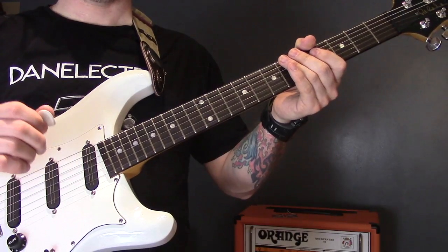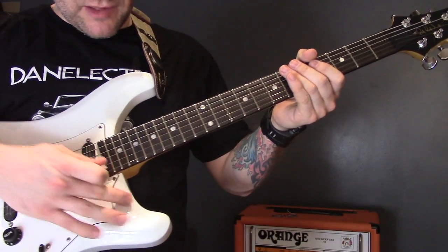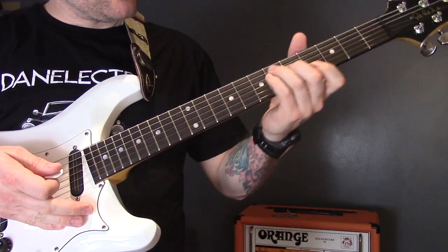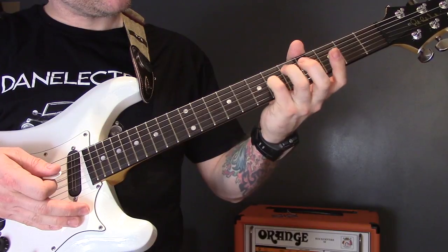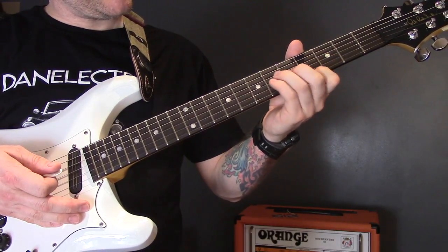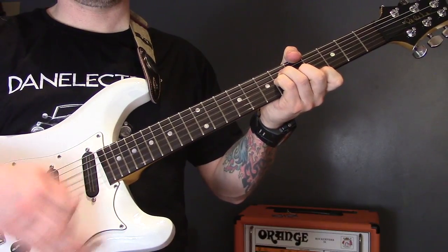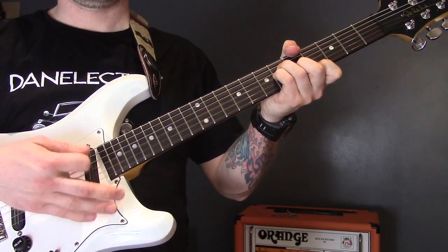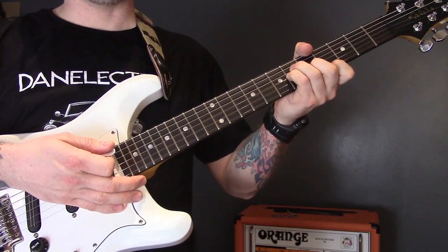the G, the B, and the E. A large part of this song we're only going to play the top three strings. We start with a C sharp minor chord: fret six on the D, six on the G, five on the B, and four on the high E string. We're going to strum through that for a little while.